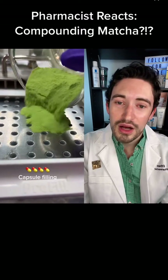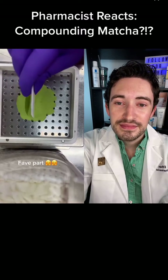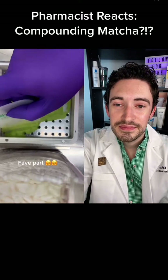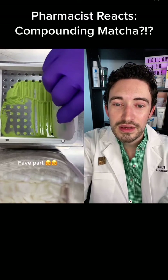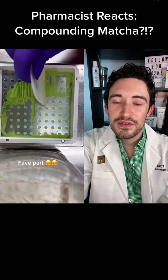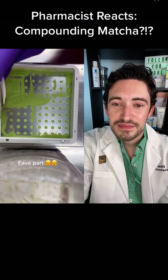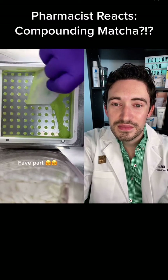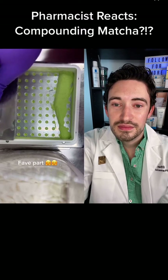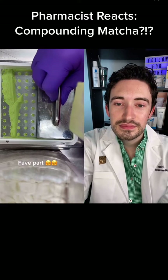We're going to make some capsules. Gotta make sure we get it all evenly across. This is definitely very relaxing to do — you definitely need some patience to make sure it gets in everywhere.